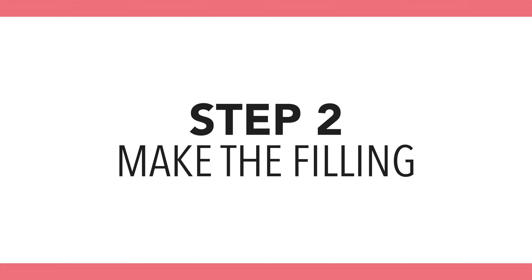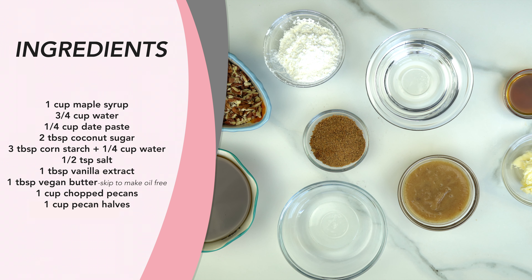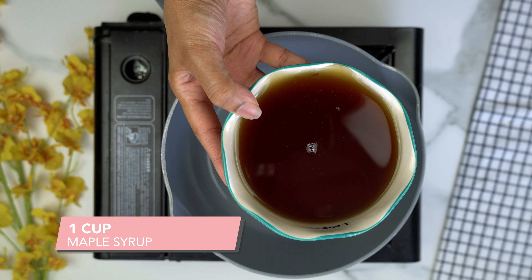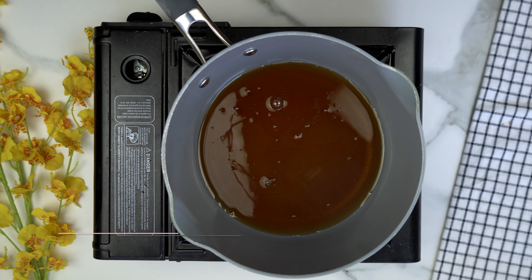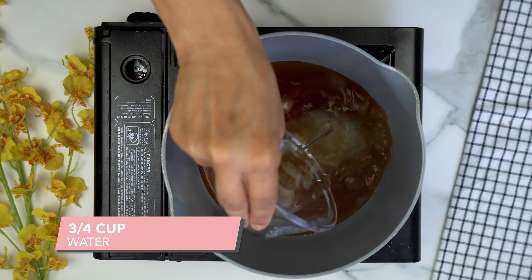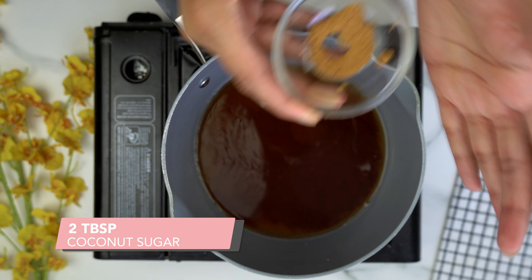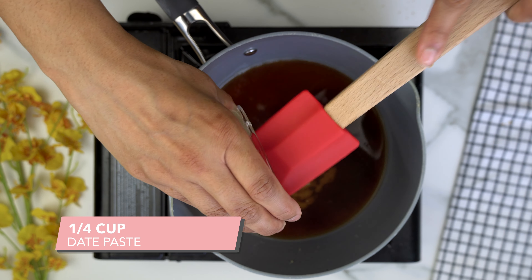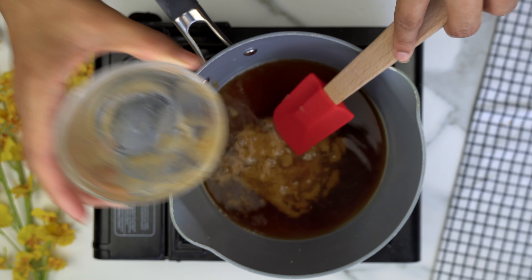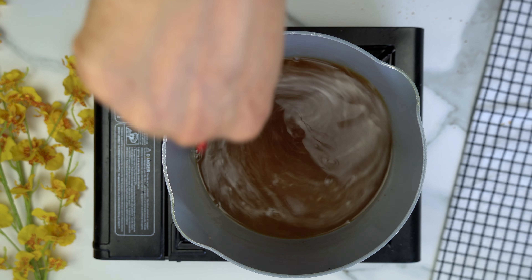Now we're going to make our filling. To a medium saucepan, add one cup of maple syrup, three-fourths cup of water, two tablespoons of coconut sugar, and one-fourth cup of date paste. Mix that and let it simmer for about two to three minutes.